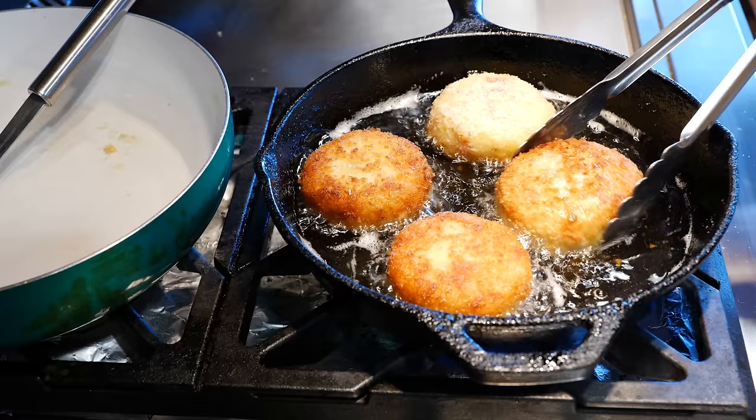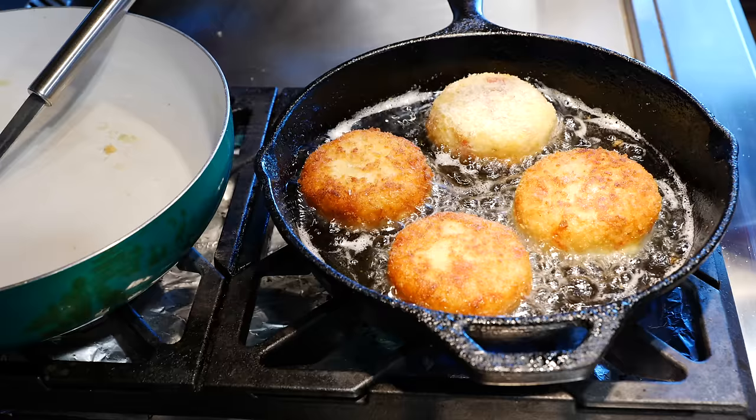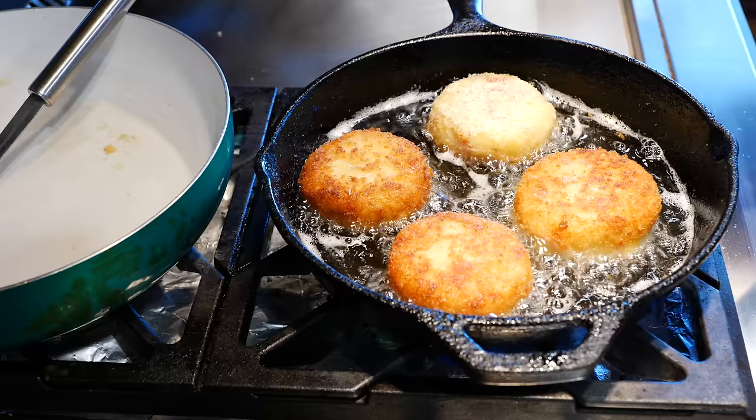If you're making these for the first time, definitely add an egg to the potato mixture. If you have more experience with these, you don't need it — just as long as your potatoes were cooked well and you don't have too much moisture, you're going to get a good fry and they'll stick together.